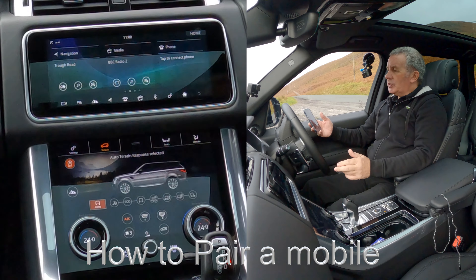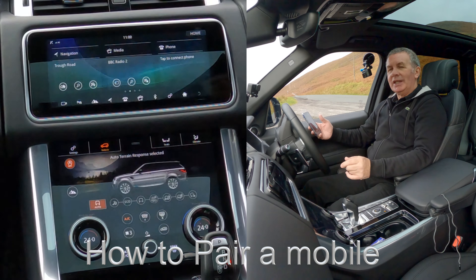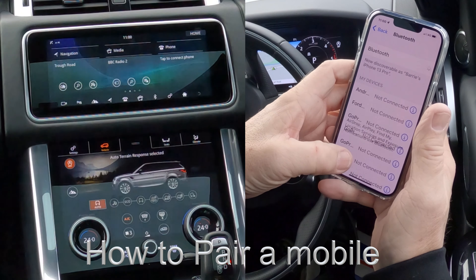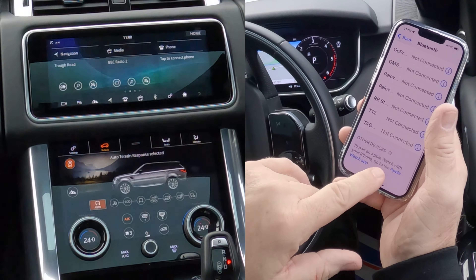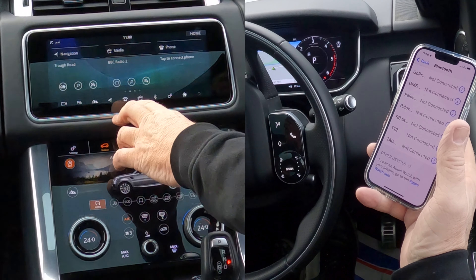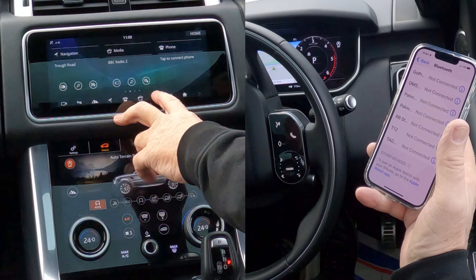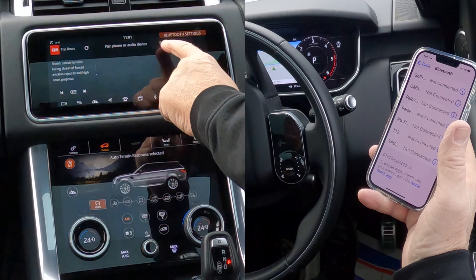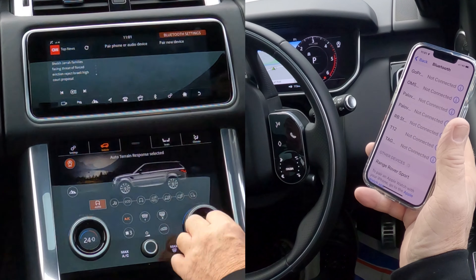Now I'll show you how to pair a mobile to the Bluetooth audio system in this 2020 Range Rover Sport. First, make sure Bluetooth is on. Go over to the system — you see Telephone there, you've got Bluetooth and Telephone — we'll go to Bluetooth. There you've got 'Pair New Device' — phone or device — so we'll click on that.